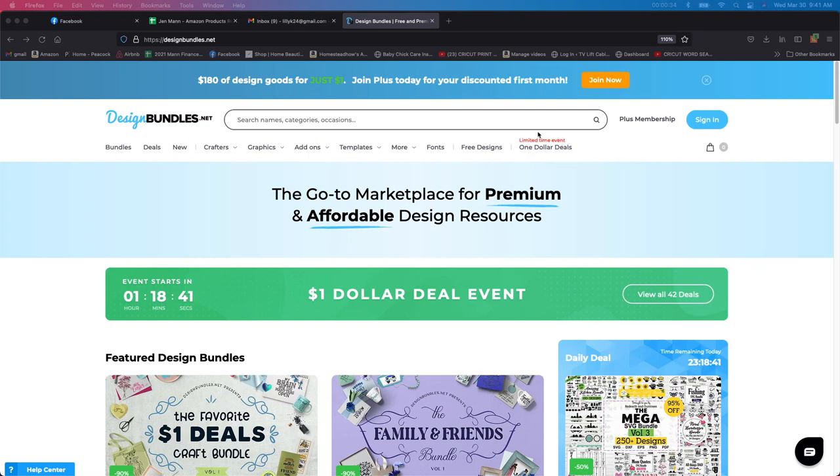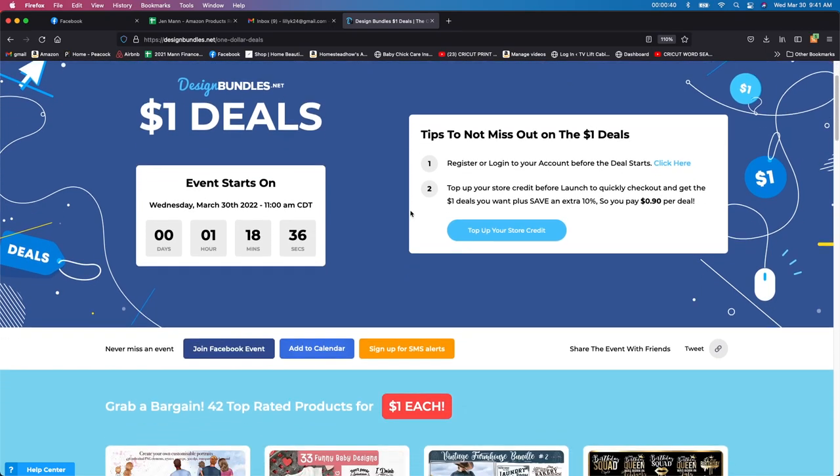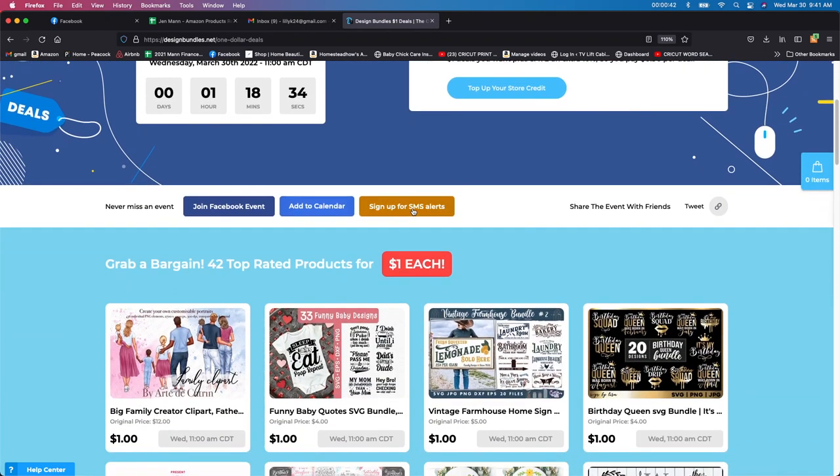Once you get the link, you're going to want to go over here where it says 'limited time offer, one dollar deal.' Click on that and then you can see what they are going to be offering for a dollar.